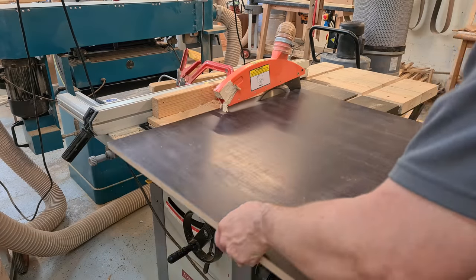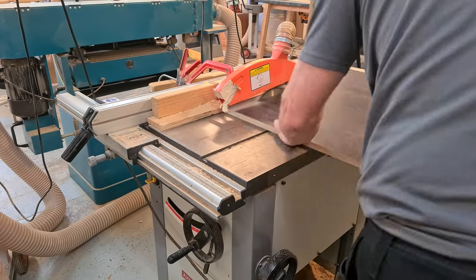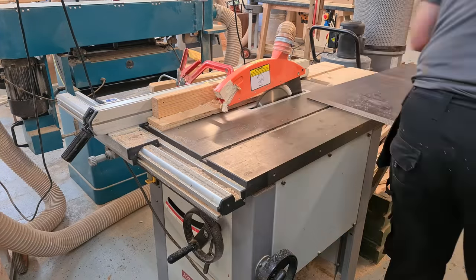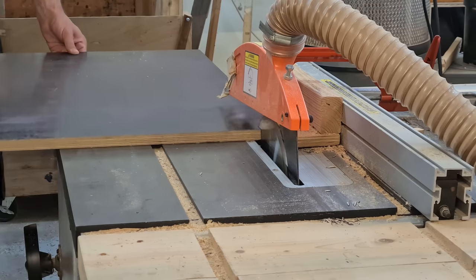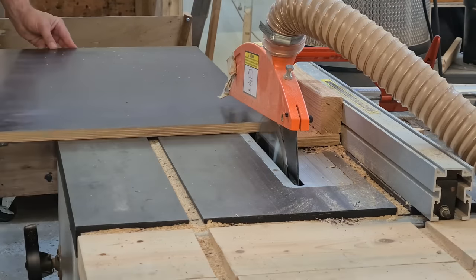I believe Michael Alm was one of the first to inspire a lot of creators to try something new with the idea of patterning plywood, and in this video I'm using scrap birch plywood sheet to make a torus — a patterned plywood torus.